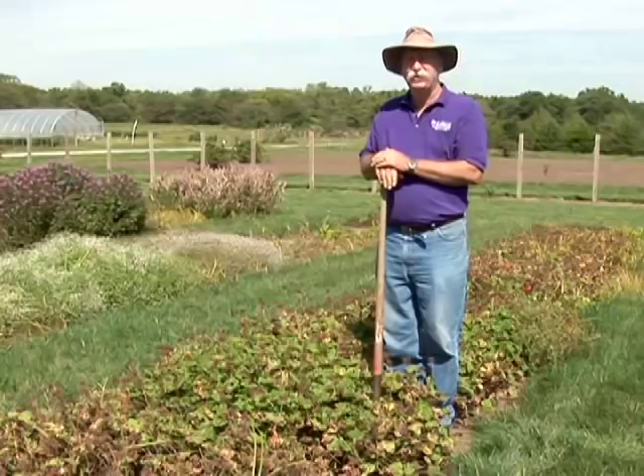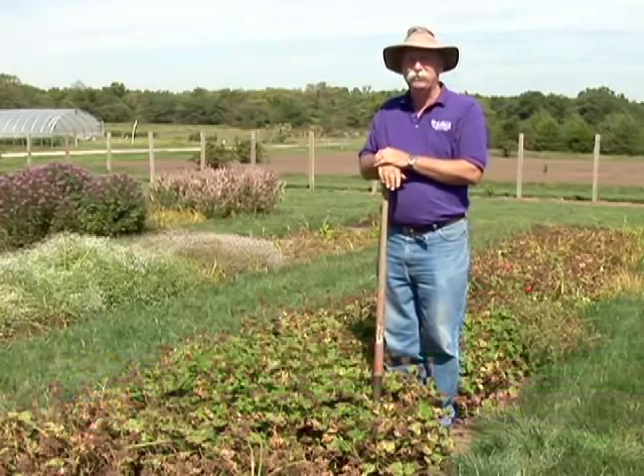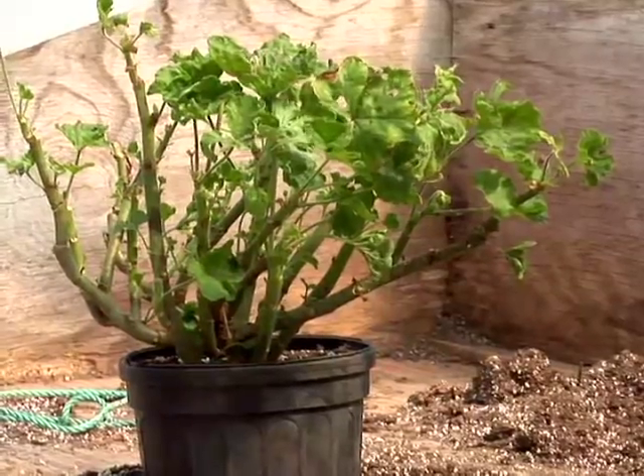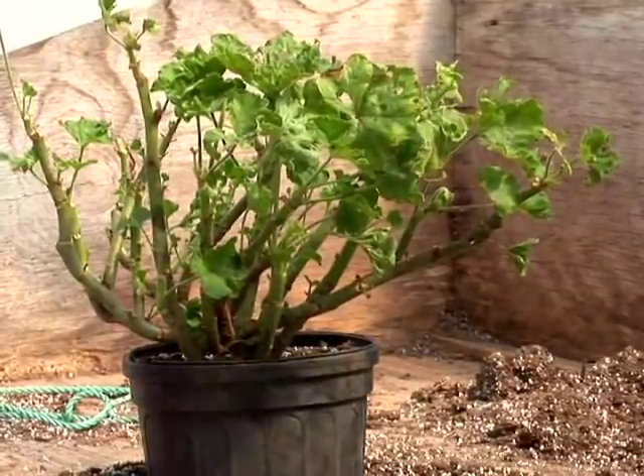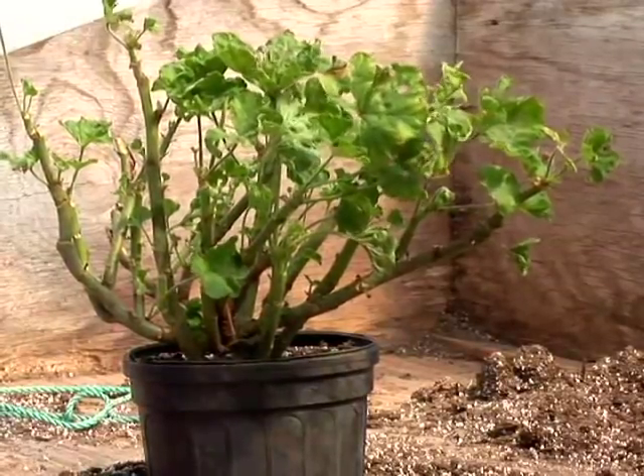And then if you have a sunroom or a sun porch, or even a garage that's attached to the house where it doesn't freeze out there — not necessarily heated, but it won't freeze — just set them in there with minimal water. Just enough to keep them alive, but not enough to encourage growth. And you can hold them through the winter in a pot and then go ahead and plant them out in the garden.